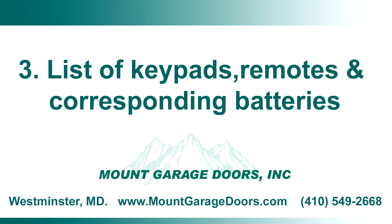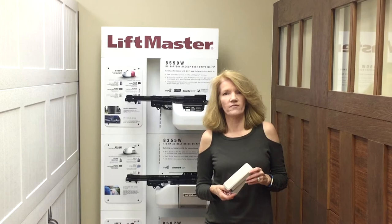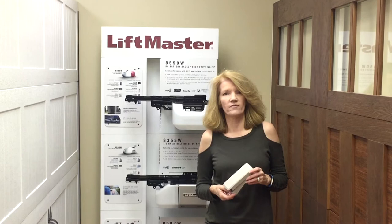So that's it — that's all you need to know to replace the batteries in your keypads and your remotes. Thanks again for stopping by our channel. At the end of this video, we'll have a list of keypads and remotes and their corresponding batteries. Thanks again and see you next time.